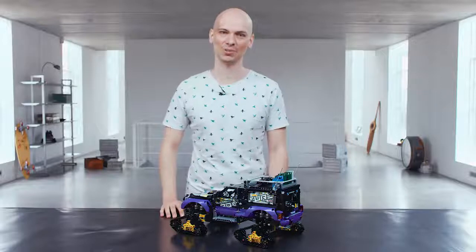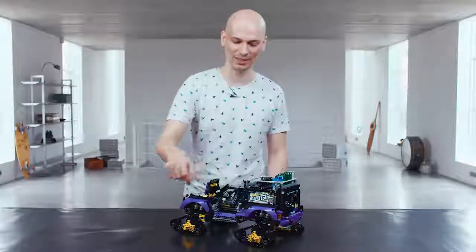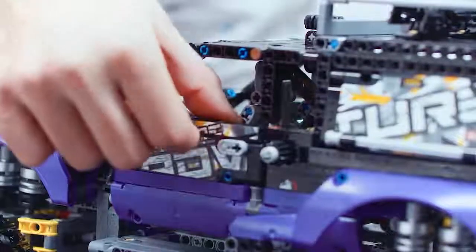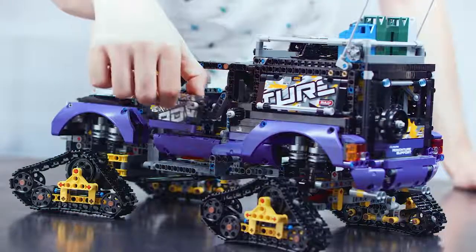One of the most challenging parts about designing this vehicle was solving the door mechanism. The top part opens around here and the bottom section moves as well. We played with multiple linkages and the result is awesome — it looks like this.